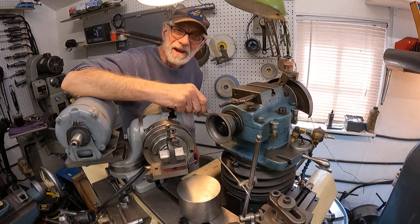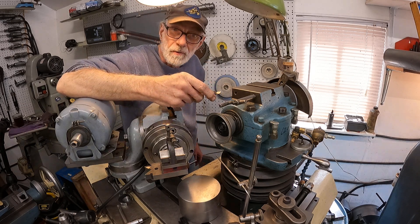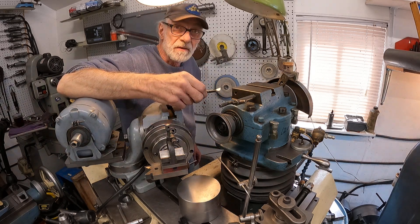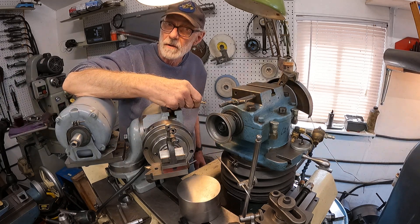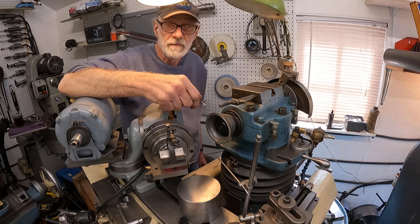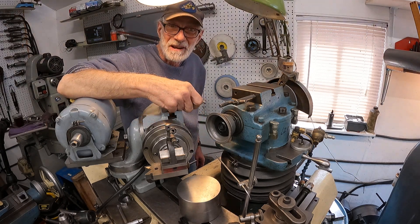Hey! Hello! The weather turned good, I've got the door open and a breeze coming through. It's a good time to grind some carbide because you don't want to breathe this stuff — otherwise I'd have to have a respirator on.